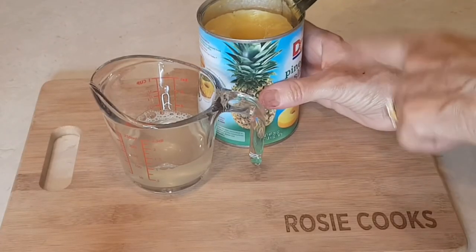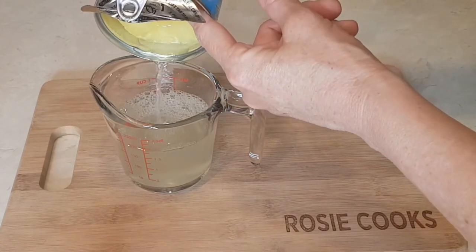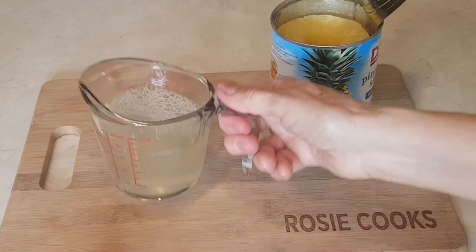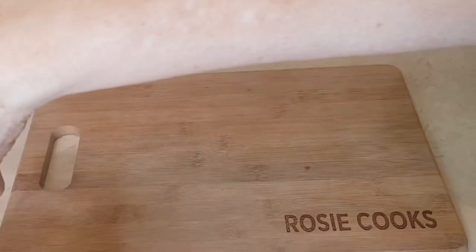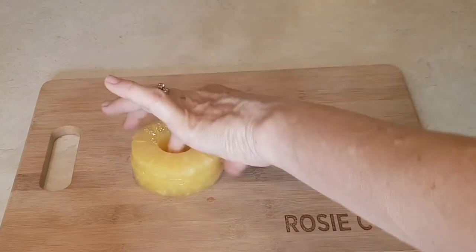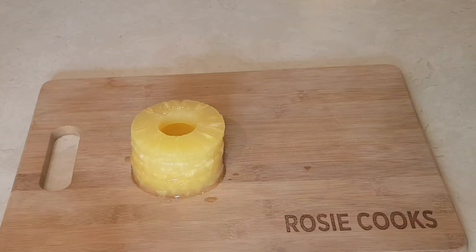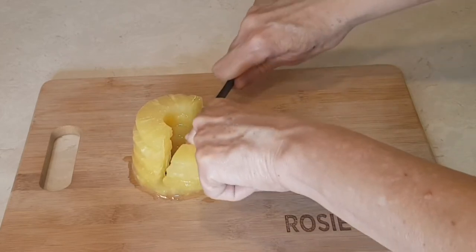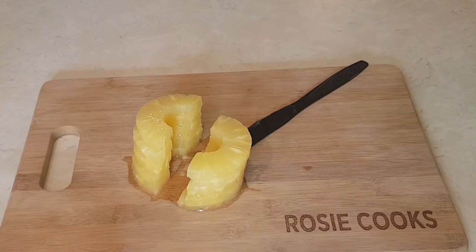So first I opened up my pineapple can and I'm going to put the juice separated, because you are going to need that juice — we're going to need it later. So right here I have my can, my pineapple. And what you're going to do with your pineapple is cut them in half, like this. So you're going to need pineapple halves, so I'm going to do that to all my pineapples.